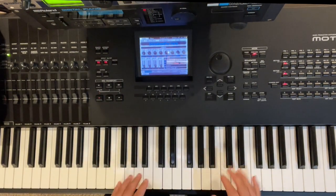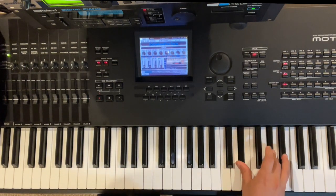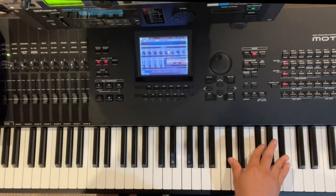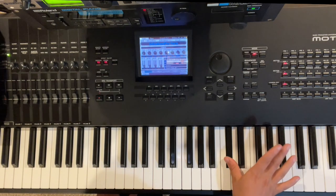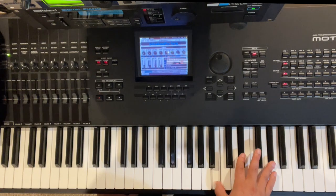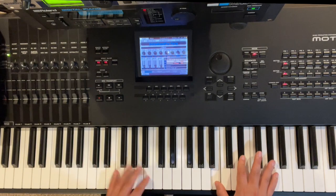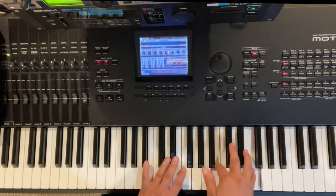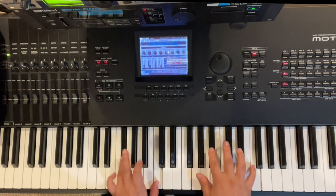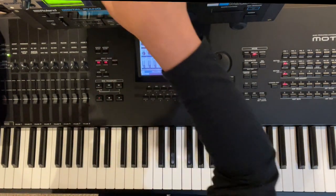Let's break this part down. We have an A-flat minor grace note from F-sharp to A-flat, then play F-sharp major, and then we're going to play an inversion of A-flat minor again. Slow...